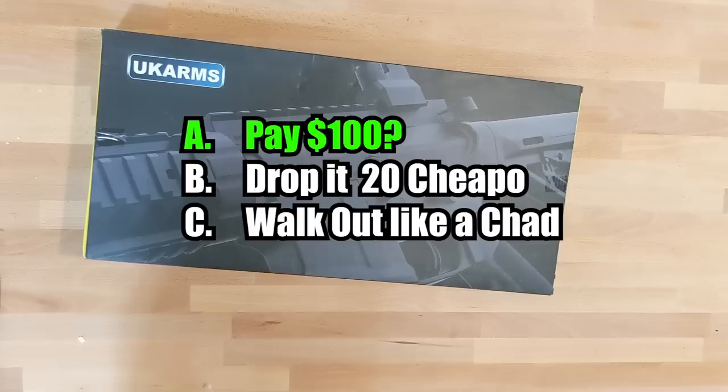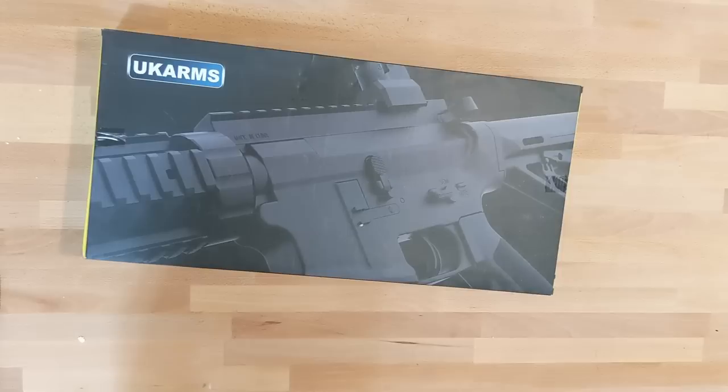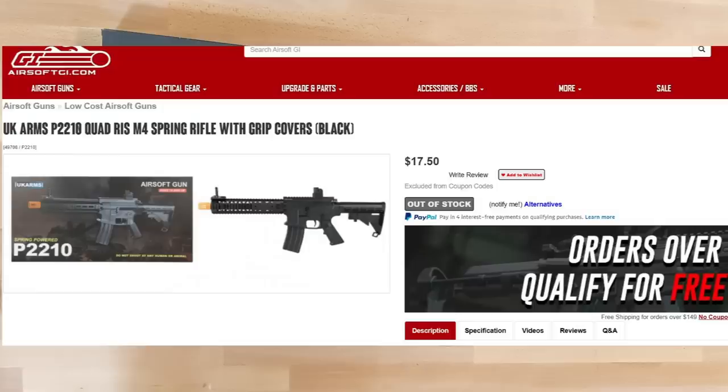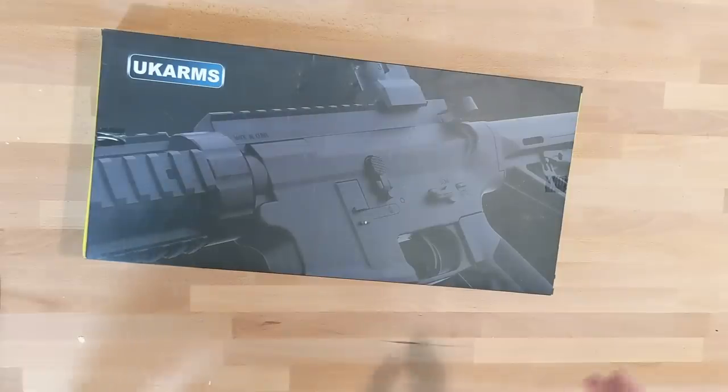If you answered A, you're absolutely incorrect. I told the guy I'd give him $20, and he said no way, so I just walked out. Unfortunately for him, I was giving him a great deal, because I went on another airsoft site and bought this for $17 — and I even got free shipping. Thanks, Airsoft GI. Story time over.